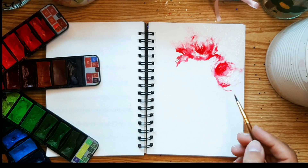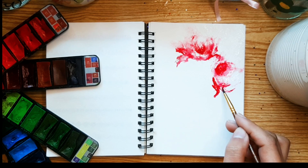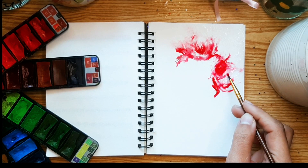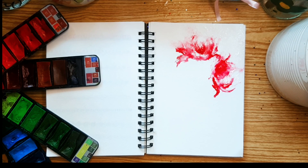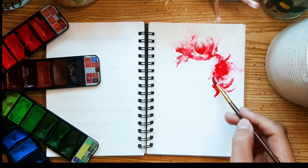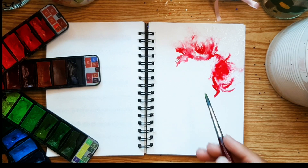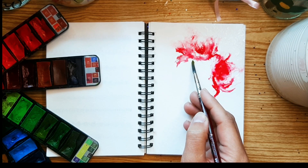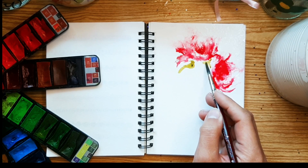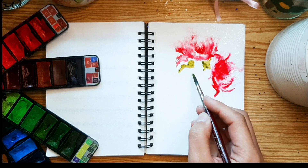This technique adds depth and texture to our artwork, creating a visually captivating composition. Whether you are a seasoned artist or just starting out, this technique will inspire and elevate your floral paintings. One of the beauties of abstract art is the freedom it offers to interpret and experiment, so don't be afraid to let your imagination run wild and infuse your own unique style. From blending colors seamlessly to creating dynamic compositions, you will learn valuable skills that you can apply to future painting projects.